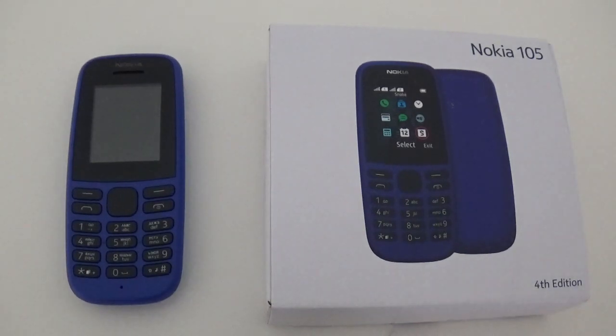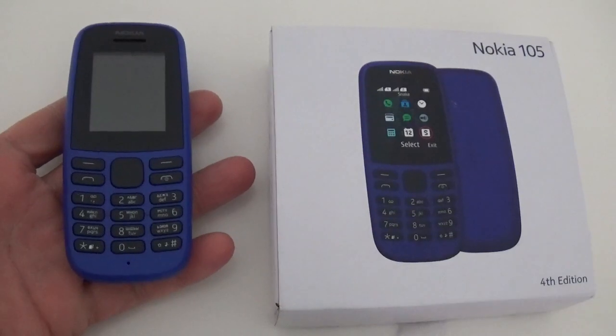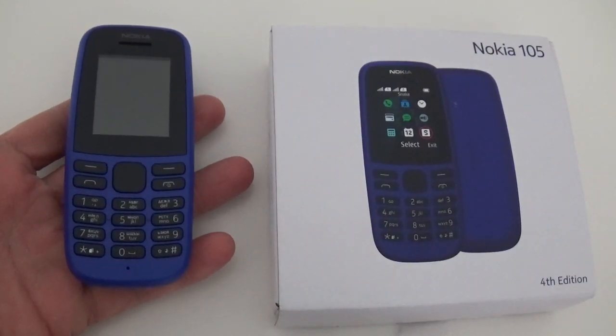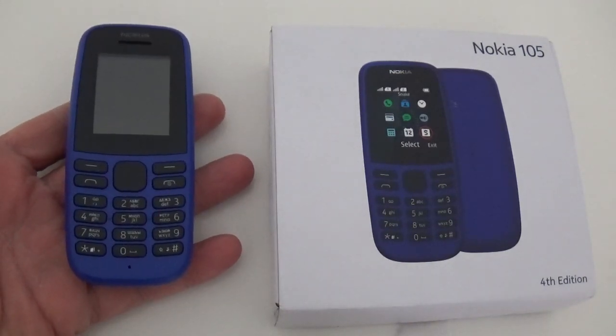Hi, so this is the review of the brand new Nokia 105 2019 edition. It was released September 2019. It's not available in the UK yet — I had to order it in from Russia. It's available from Asia and Russia around there, and I'm not sure when it's going to be available in the UK.